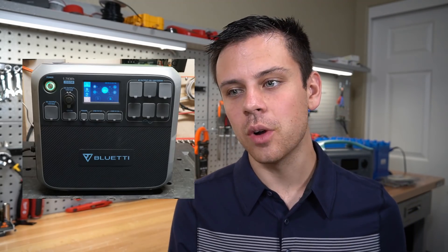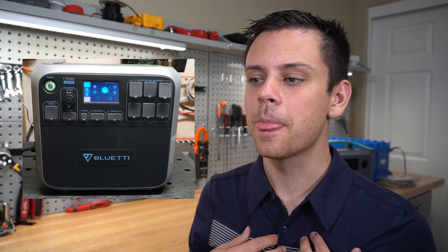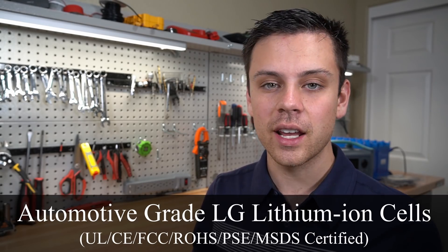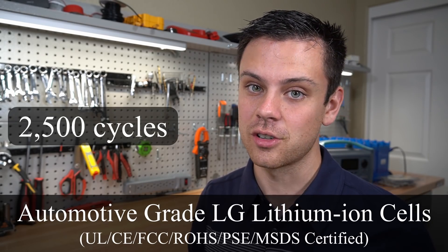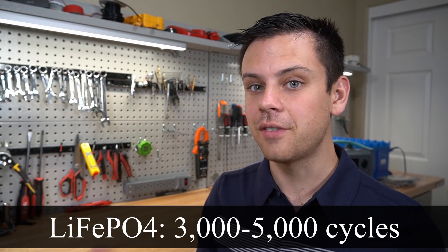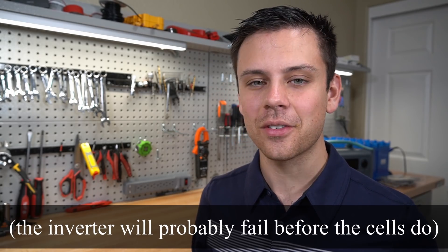Next, with the AC200, they're using NMC cells. Some of my viewers asked why they aren't using lithium iron phosphate, which is my personal favorite. In this instance, they are using automotive grade cells that are UL listed, safety certified, and rated to 2,500 charge cycles. Lithium iron phosphate is rated for 3,000 to 5,000 charge cycles, so I don't think it's going to make that big of a difference.